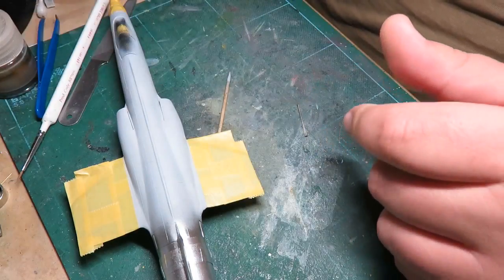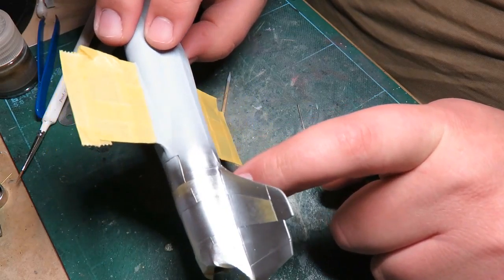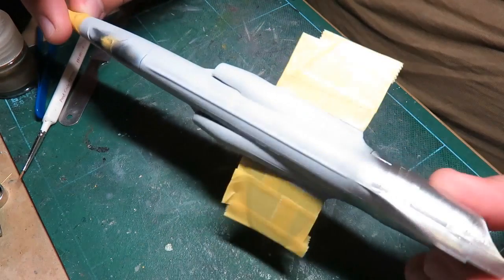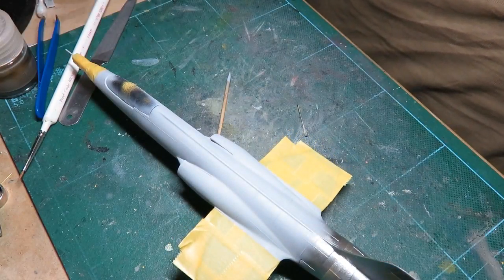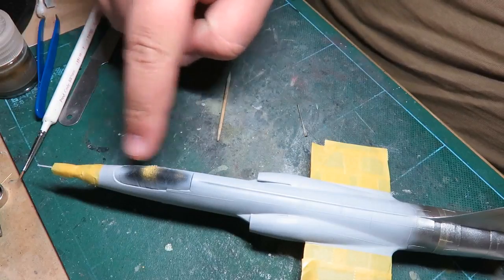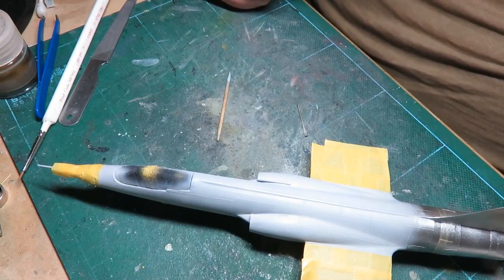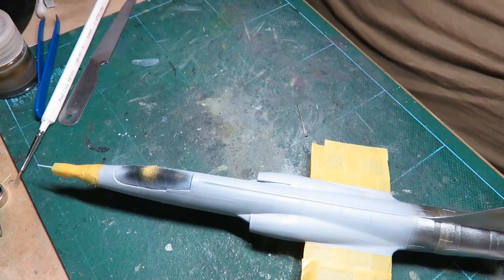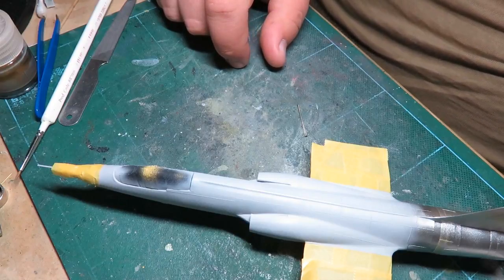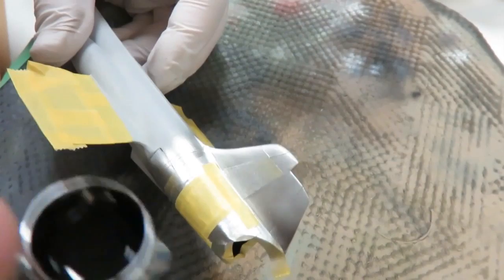I'm going to clean up the tail hook, glue it on, add some Mr. Metal Primer on it, then tape up the chrome area, paint it black, and then I can paint the aluminum on there. I'll be almost done painting — just two areas left: the top here and the black on the nose. I did the tail but left it in the other room — it came out really well. I sanded it down really smooth, repainted it, just one little speck in the middle that I hope will have leveled out.